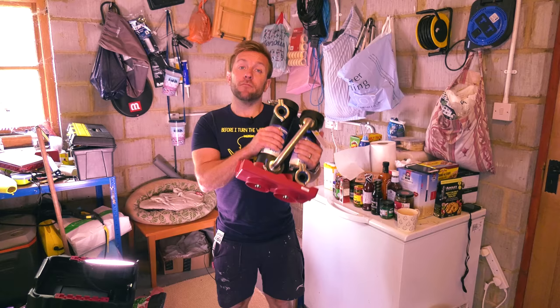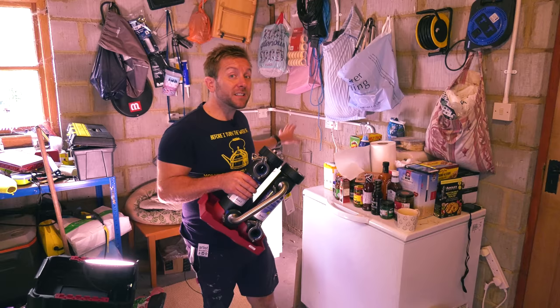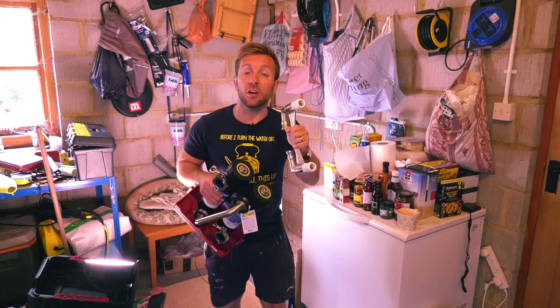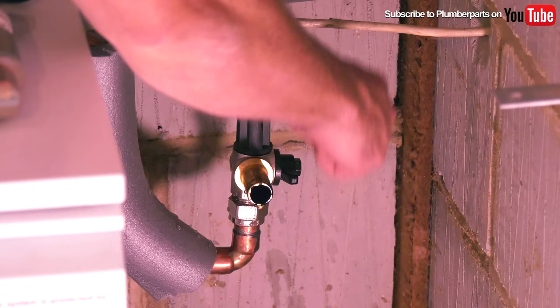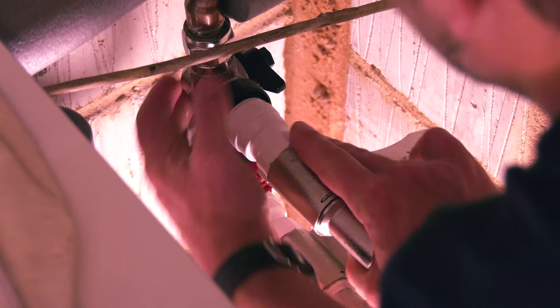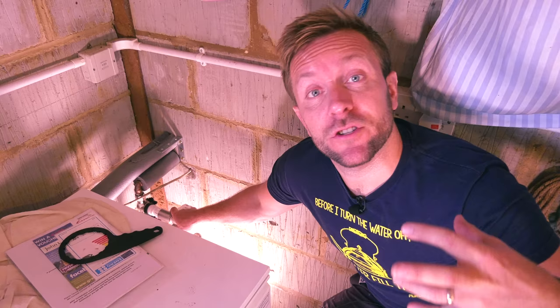We've had a look at all our components. We know where we're going to be installing our MagnaCleanse because we've got a MagnaClean over there. So what I'm going to do is isolate the heating system, turn everything off, isolate the MagnaClean on the little MagnaClean valves, and whip that out of the way. Then we're going to use our manifold that I've already got built up here - it's push-fit so we're just going to push that on, using the little retainer the MagnaClean has, so when we finish we can pull this off really easily and restore the system to how it was before.